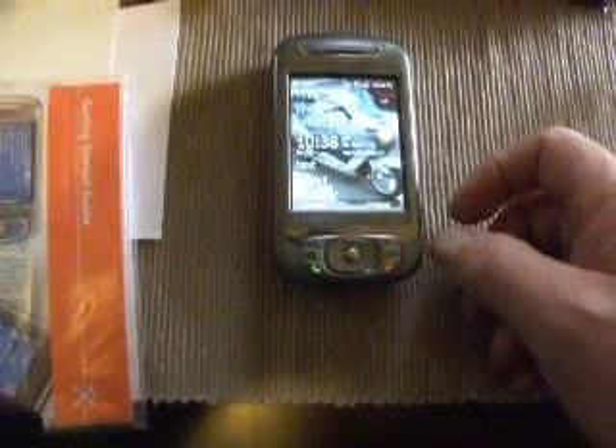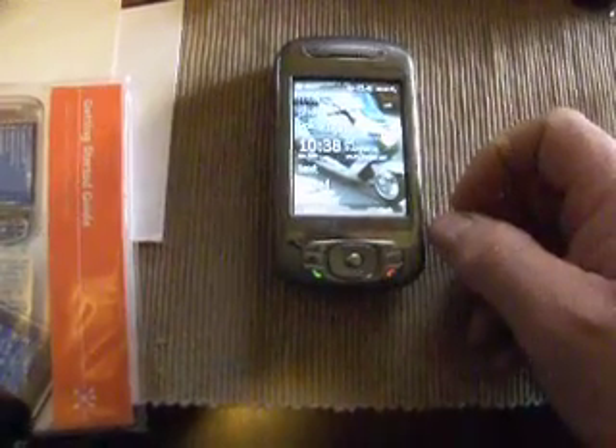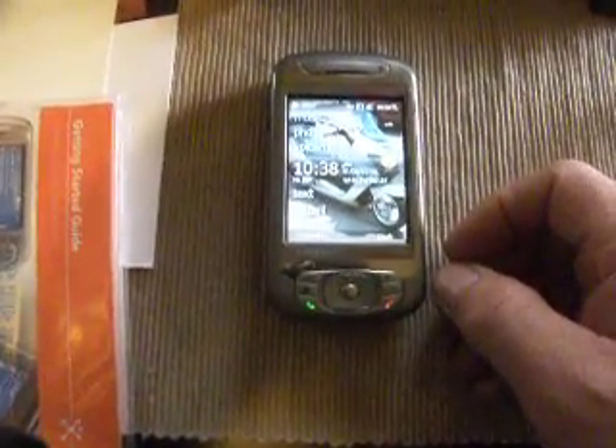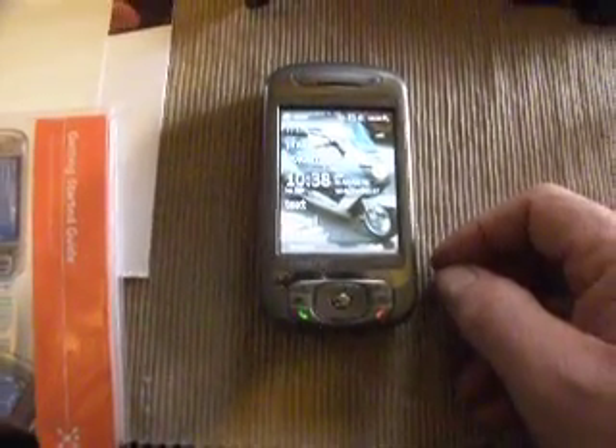Slide it open. And that is a review of the 8525 Singular with Windows Mobile 6.5.